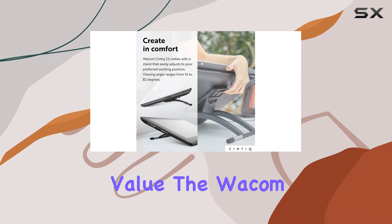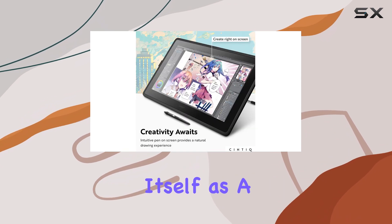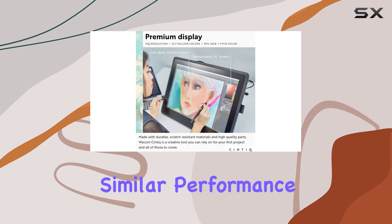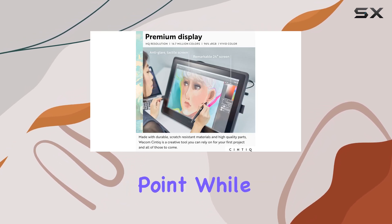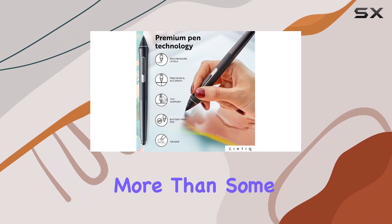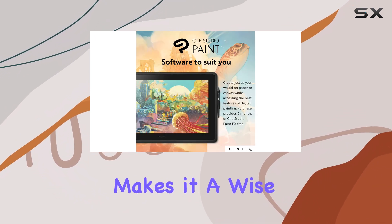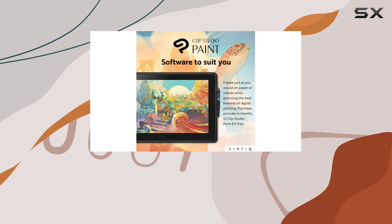In terms of value, the Wacom Cintiq 22 positions itself as a more affordable alternative to the brand's pro range, offering similar performance and industry-standard features at a lower price point. While it may cost more than some direct rivals, Wacom's reputation for reliability and longevity makes it a wise investment that could save you money in the long run.